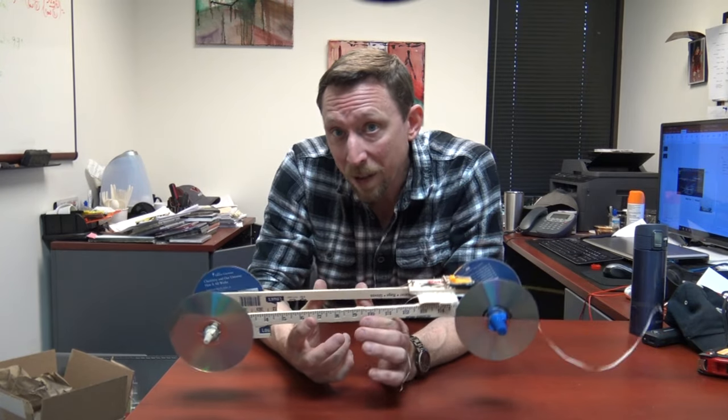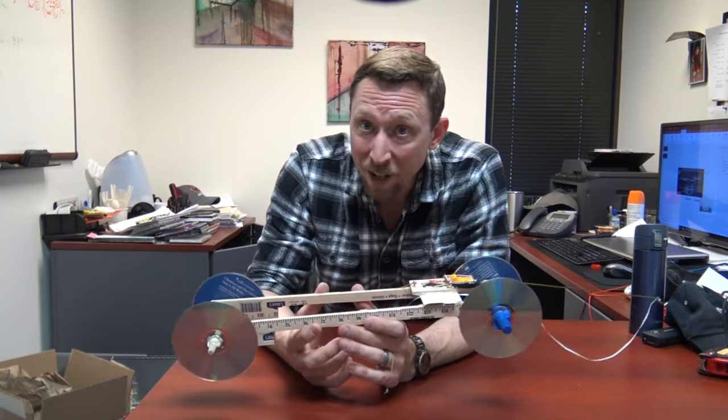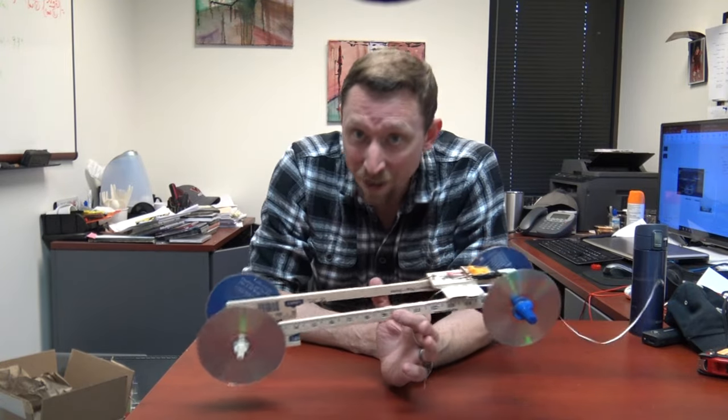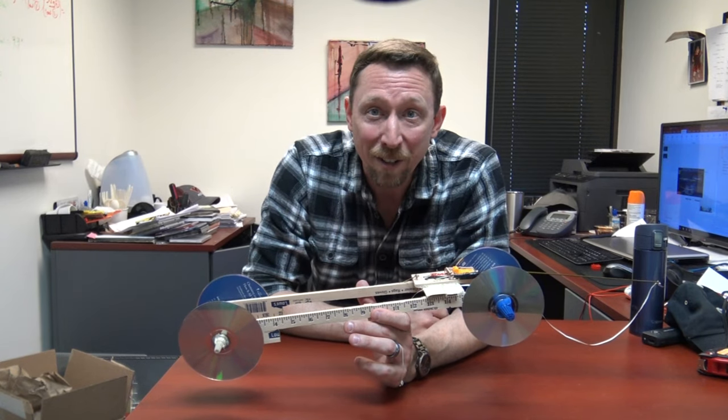You can imagine how to make your own mousetrap car even better than this one. Thanks for watching everybody — I'm going to send you off with a shot of our vehicle running the full 50 feet, and I'll see you on my next video.